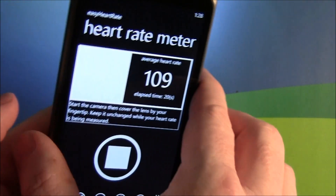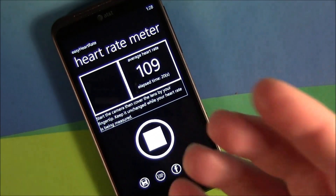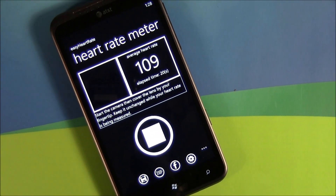It takes a few seconds for it to read, and when it's done it will give you your average heart rate. You can save it to your history, share it, and all that fun stuff.